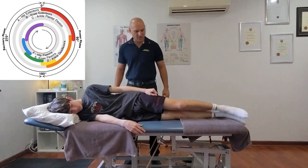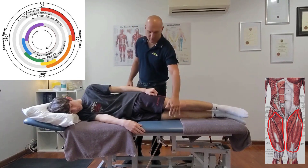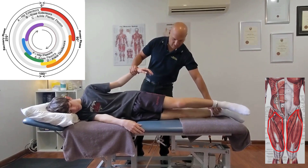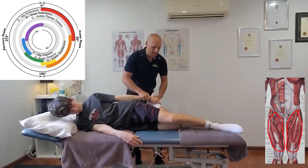We're going to stretch the front of your right thigh. The top hand grabs the bottom foot, preferably at the ankle.